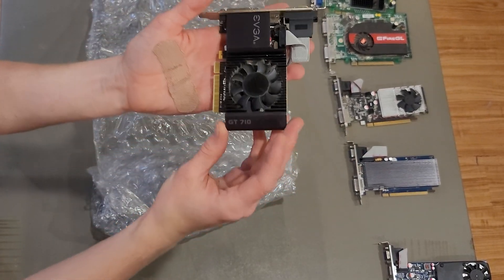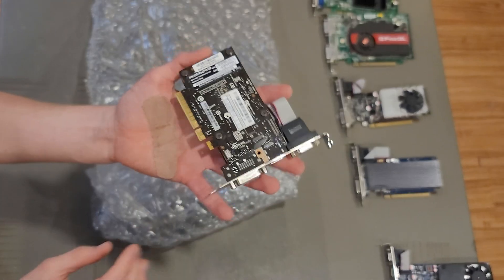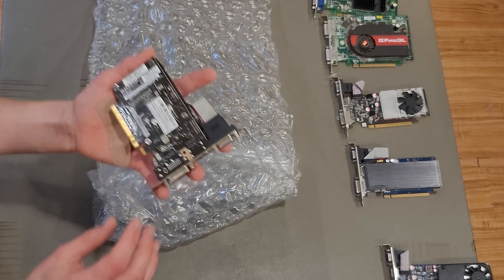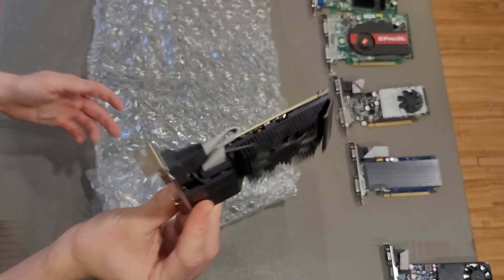Next, we have a GT 710. I never thought I'd be excited over a GT 710, but they're a pretty popular card and I've always wanted to try one out. I don't know how much VRAM it has, but it is by EVGA. Rest in peace EVGA — well, not really, but they stopped making graphics cards, and that's kind of sad.